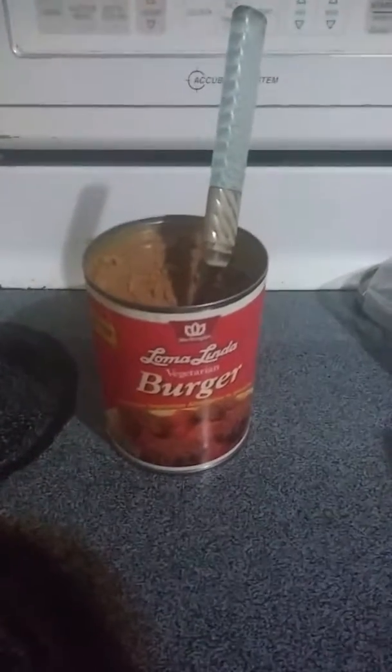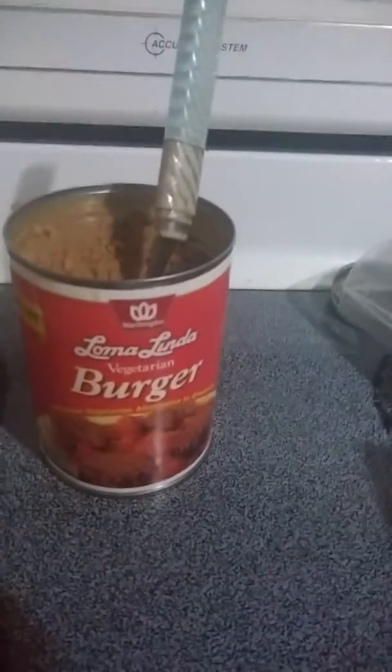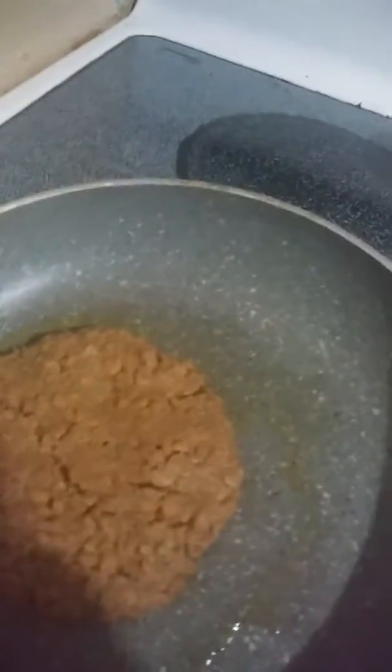I am trying the Loma Linda Burger. Just opened it — it's a canned food. It kind of looks like dog food. I formed it into a patty, and because I didn't see any serving instructions on how to actually prepare it on the can, I just shaped it into a patty.